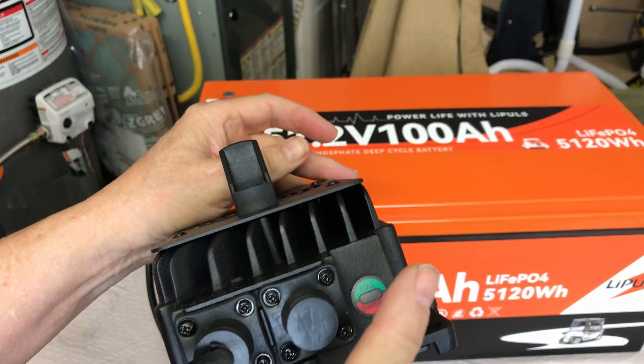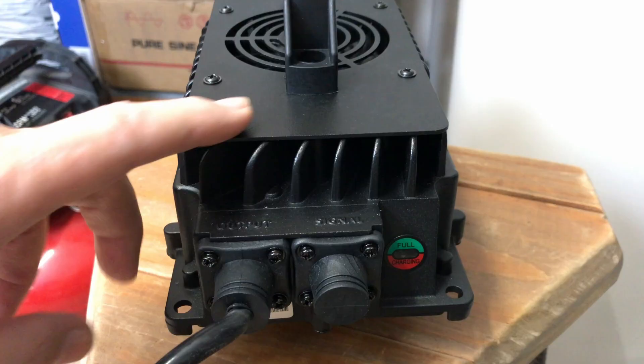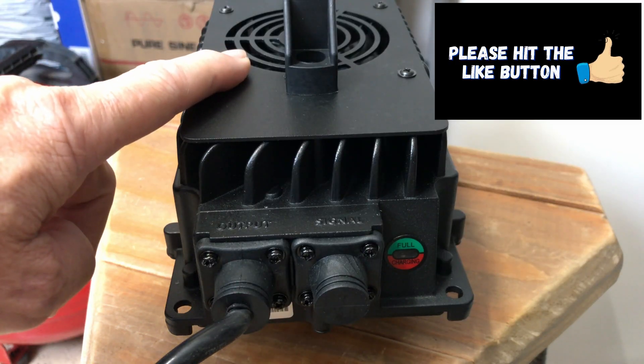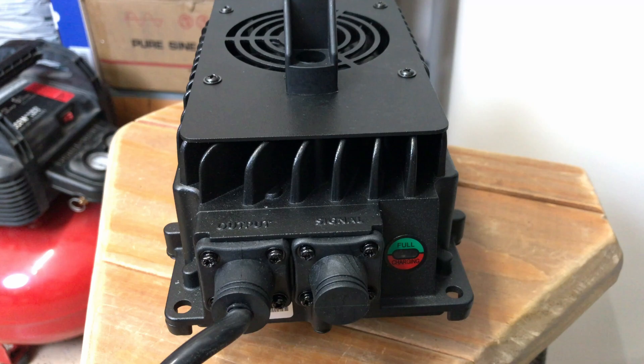This is an 18 amp charger, so it should charge this 100 amp hour 51.2 volt golf cart battery in about five and a half hours. I'll plug it in — you'll hear the fan come on and see the lights indicating that it is charging.